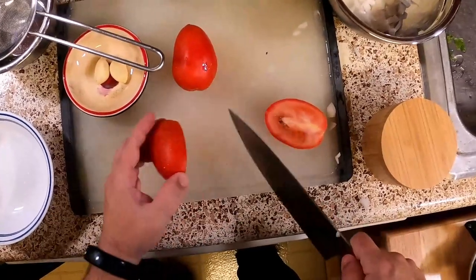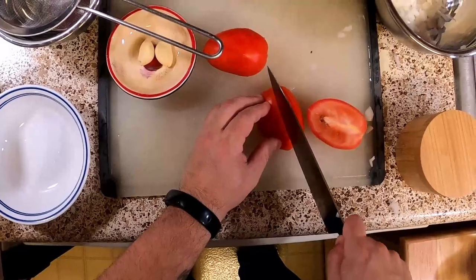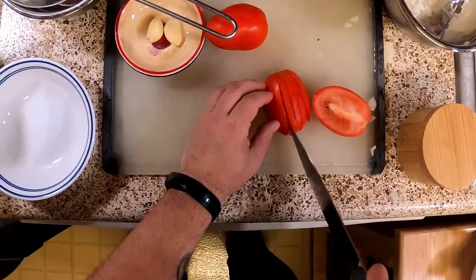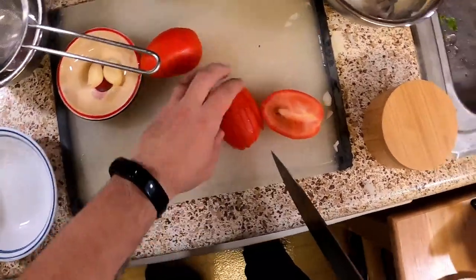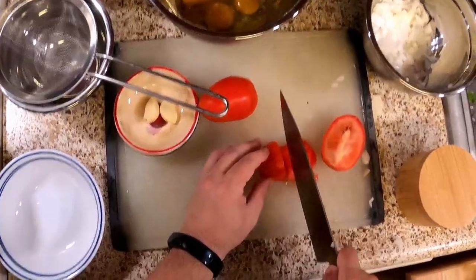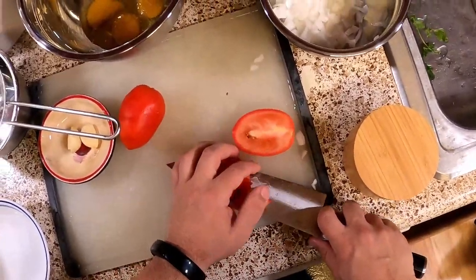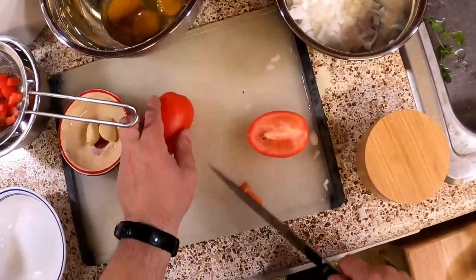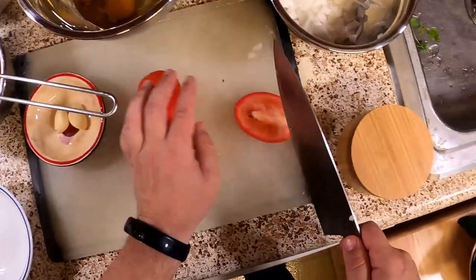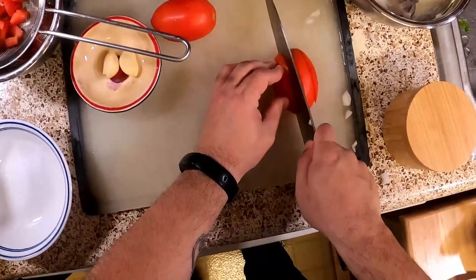Migas originated as a Spanish dish with leftover bread and eggs — it's a breakfast dish for shepherds and stuff like that. I looked it up on Wikipedia. I first came across it on an episode of Archer when one of the characters demanded migas. I was like, what's that? Never heard of migas. And so I made migas.